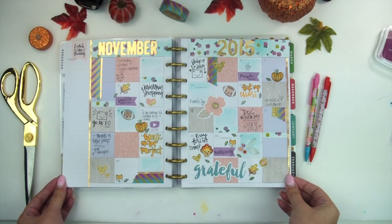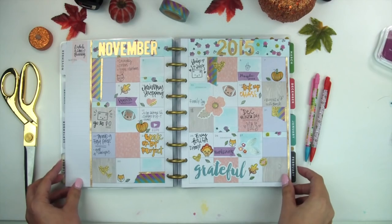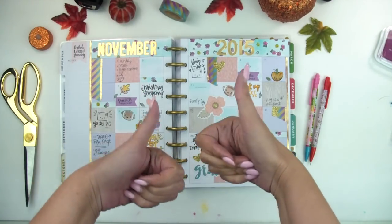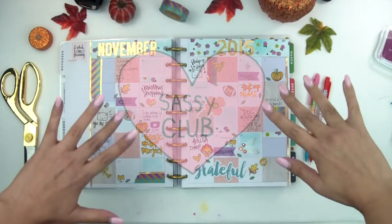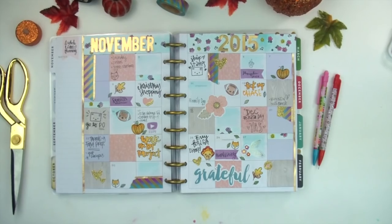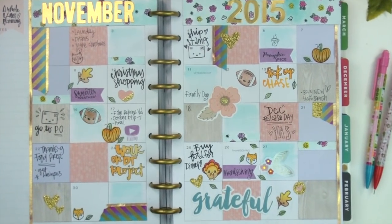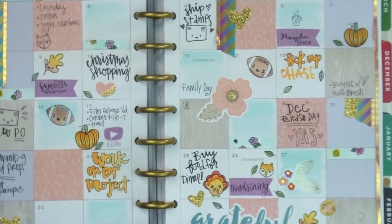And now my layout is done! I really love it. I did stamp some more off camera, like the little footballs from that same set, but overall I really love how this came out and I hope you guys did too. Be sure to hit that subscribe button and like this video if you want to see more. Thank you all so much for watching, and I will see y'all again soon — bye!